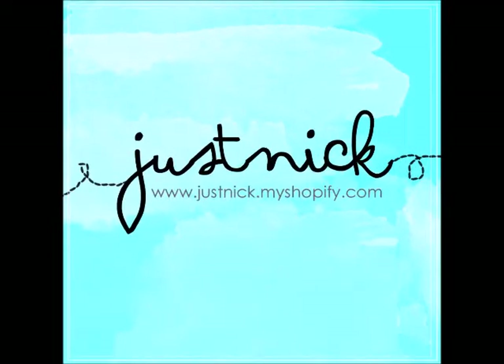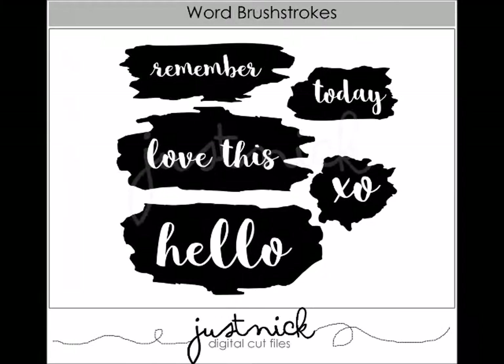Hey everyone, it's Nicole. Welcome back to my channel. Today I'm bringing you a process video using one of the cut files from my cut file shop called Just Nick. This is the cut file I'm going to be using today.